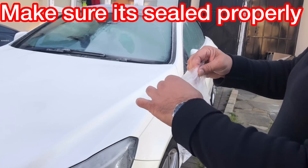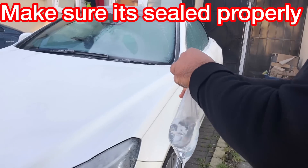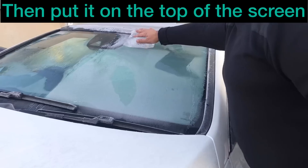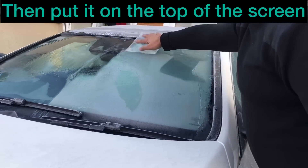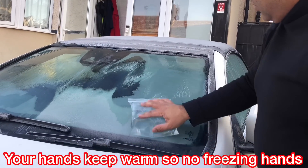And then just put it onto the windscreen like that. And there's your de-icer. Your hand doesn't get cold scraping the ice off it. You don't damage the screen.